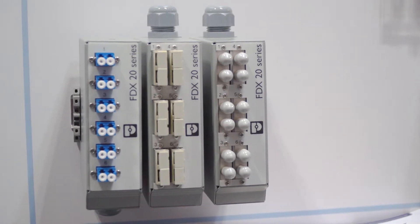The installer has the benefit of a reduced installation time thanks to our pre-assembled, ready-to-splice design.